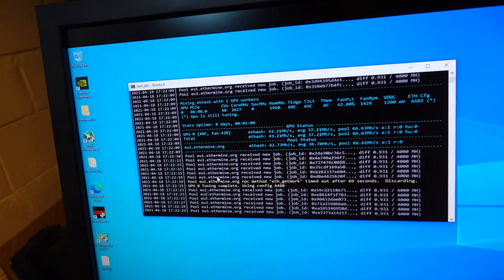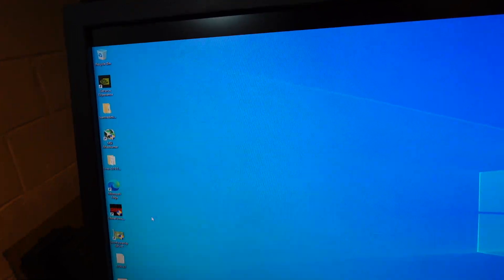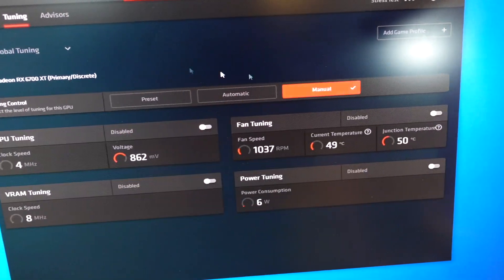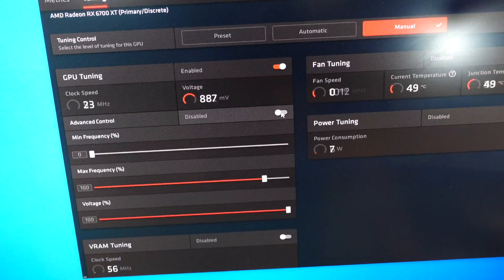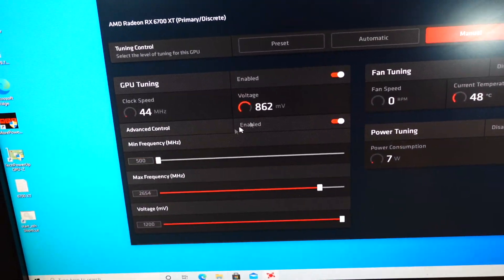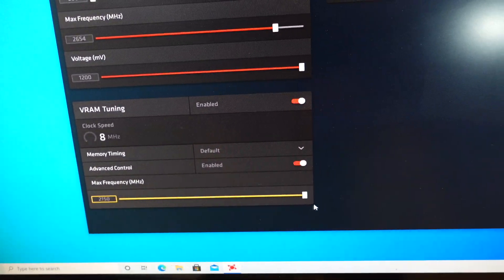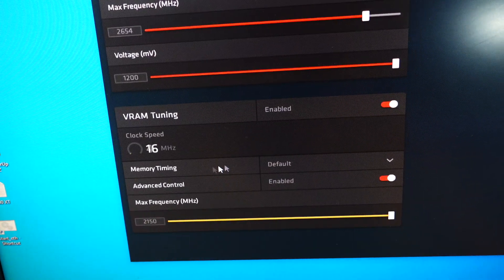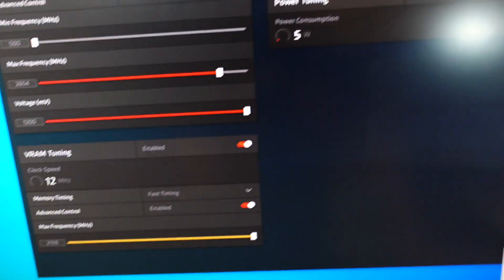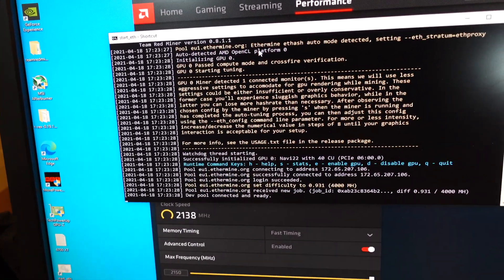Next thing we're gonna do — let's close the miner and open up AMD's Radeon Software to do some overclocks. We're in the performance tab of the software. We're gonna go over to Manual and check the Advanced box for GPU tuning as well as VRAM tuning — toggle all those on. We're going to leave the GPU tuning section alone for now and come back to it. For VRAM tuning, we're going to set the max frequency as far as it will go — it's just 2150. And instead of Default on memory timing, we're going to choose Fast Timing, which should gain us just a little bit extra megahash. That's all — we're going to apply those changes and start up the miner.